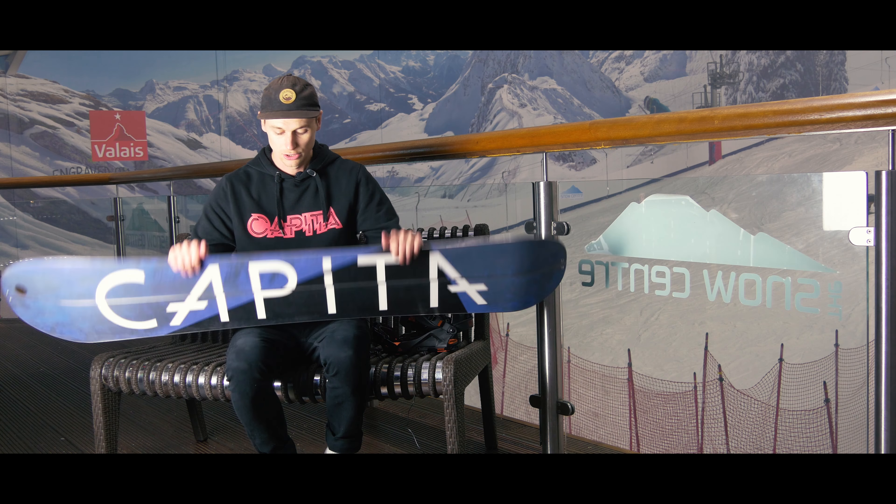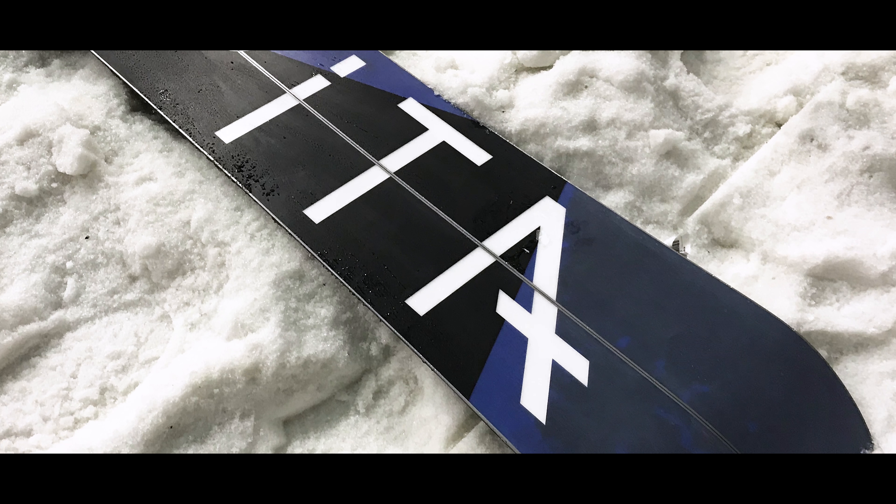It uses the very fastest ultra drive sintered base. It's the fastest base that Capita do, so it's for speed demons and for just bombing it from the top of the hill after you've done a day-long hike.